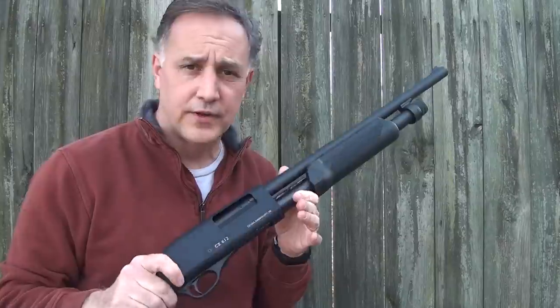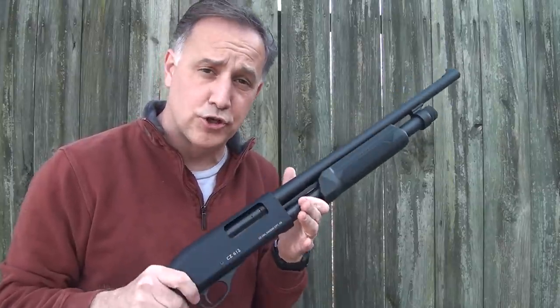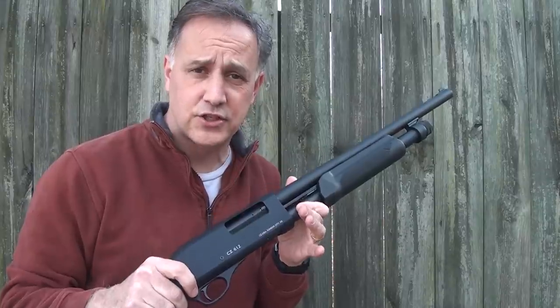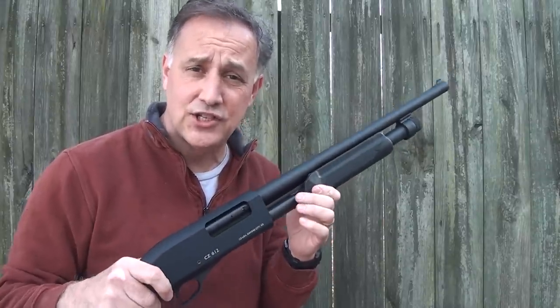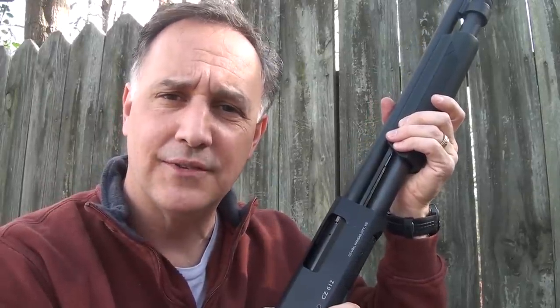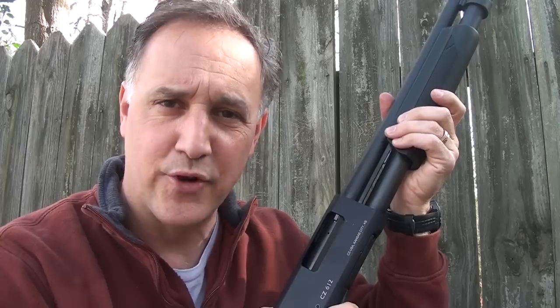CZ sent the 612 for my review to introduce it, as they're releasing this in February 2013. But I'll tell you this — CZ is not going to get it back because I'm going to buy this shotgun. Be strong, be of good courage. God bless America. Long live the Republic.